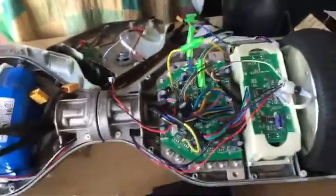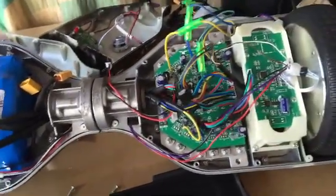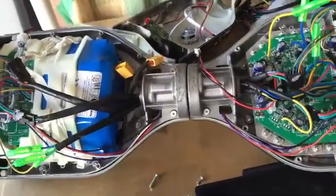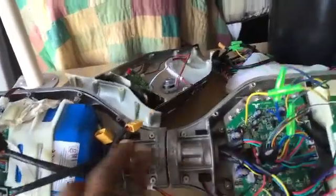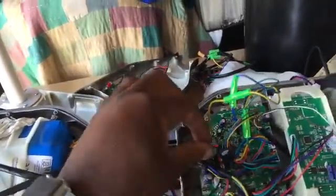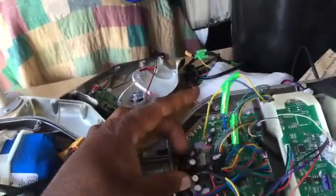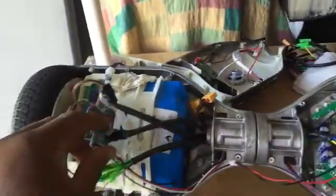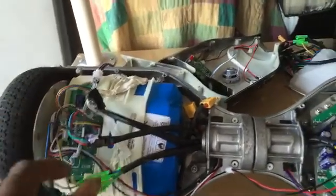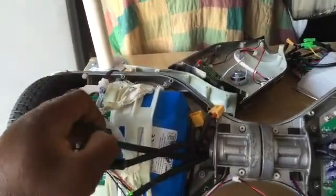Now you're all clear to start disassembling other connectors and removing the logic board. You have three sets of wires with rubber insulation protecting them from getting frayed or damaged going through this chamber. You have this set here, this set here, and this set. These three sets run through this chamber and go over to the other side of the hoverboard for the posture sensor connection.